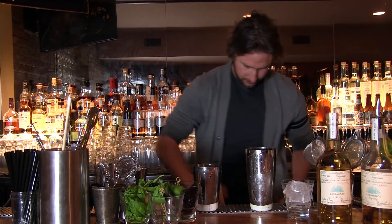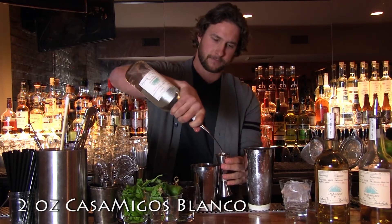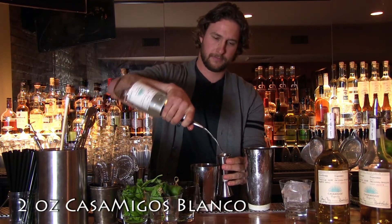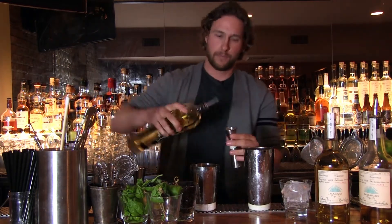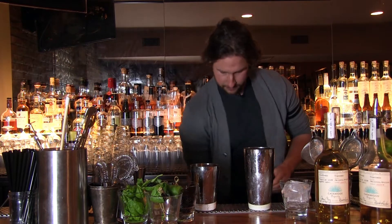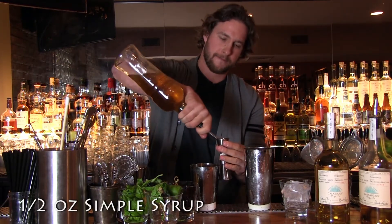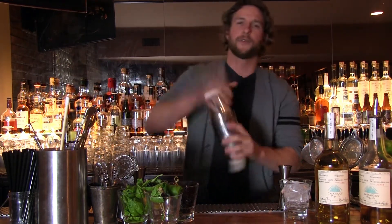We take two ounces of the tequila, three quarters ounce of the elderflower liqueur, half ounce of simple syrup to sweeten it up, put it all together and we shake it.